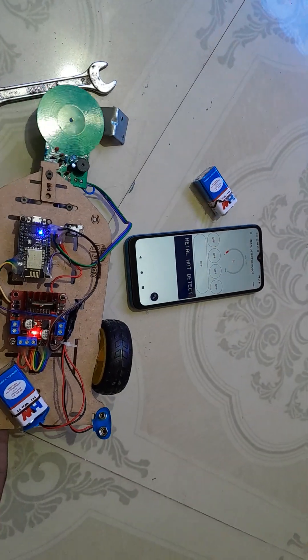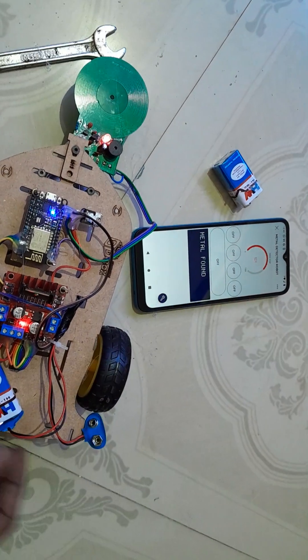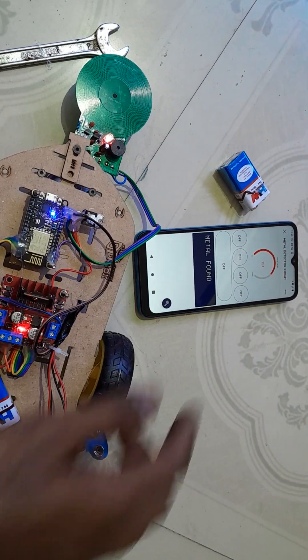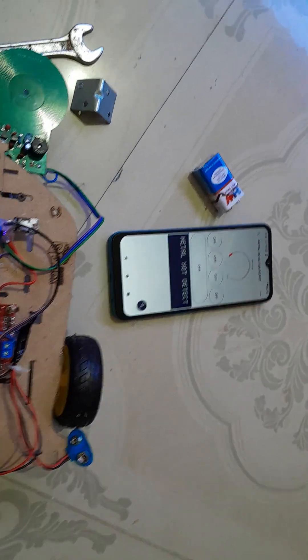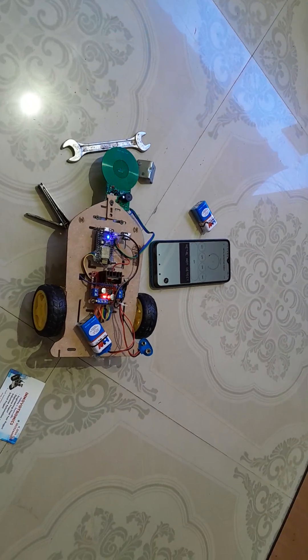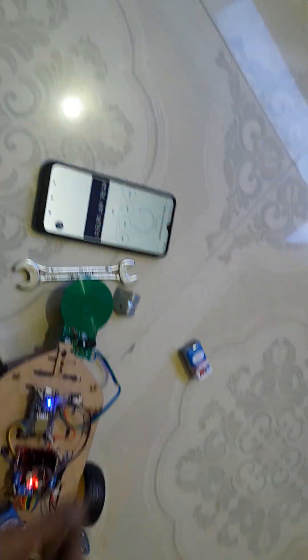You can see here: whenever metal is detected, it will make an alarm, and the graph will also give a notification showing 'metal found.' If there is no metal, the system will automatically come back to zero.